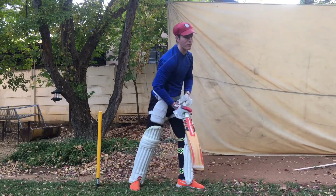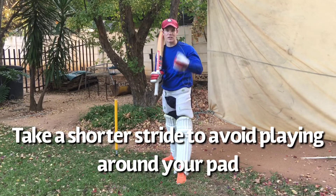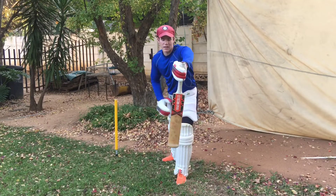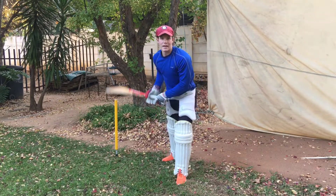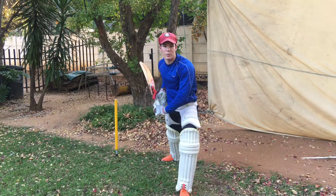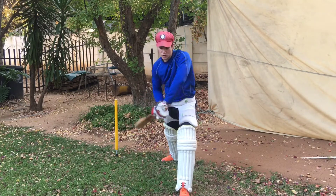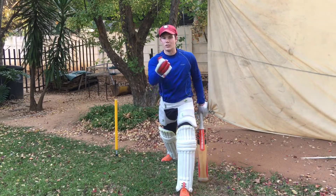By taking a shorter stride, you allow your body weight to transfer into the ball correctly, and you're able to get your bat slightly in front of your pads to work it through square. If you take too big of a step, your bat doesn't have any movement to come through — you end up playing around your pad and risking an LBW.